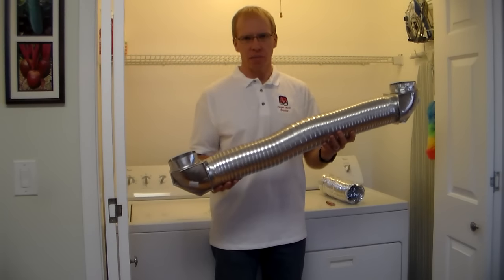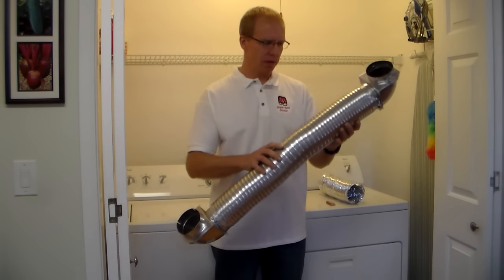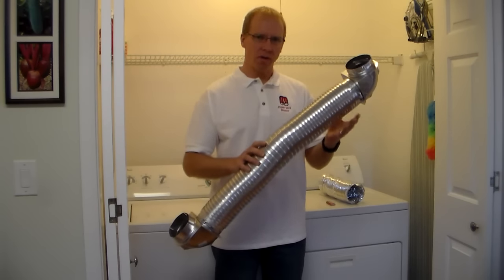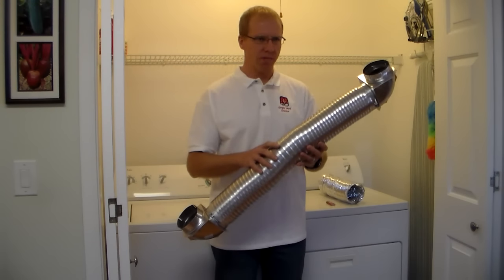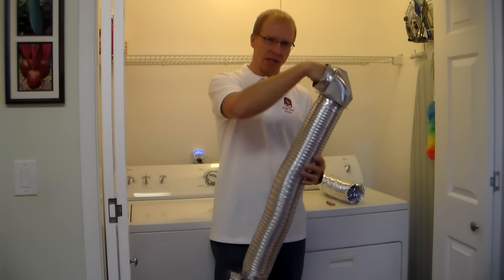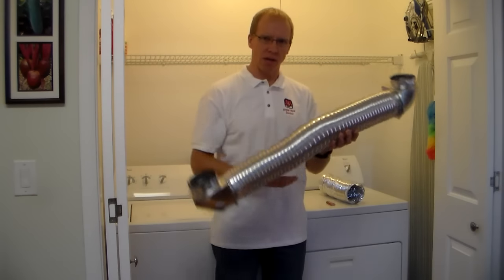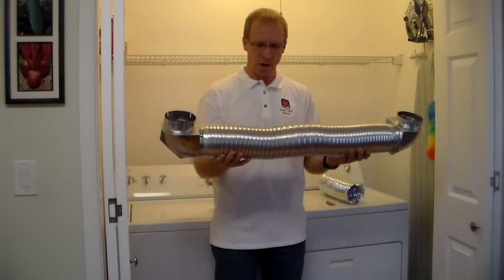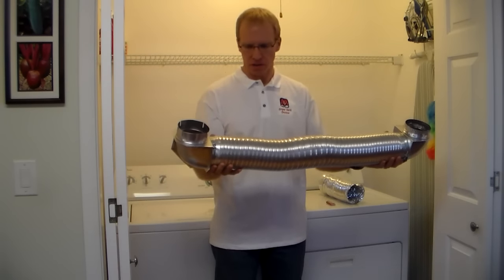There are several nice things about this kit. The first thing is that it's all metal — it's aluminum, it's rigid. With an all-metal kit like this, it's much safer against dryer fires. If a dryer fire were to start from the heat and the lint, metal doesn't burn, so it will contain the fire and hopefully let it go out. A kit like this is very good and much safer than other kits that you see.